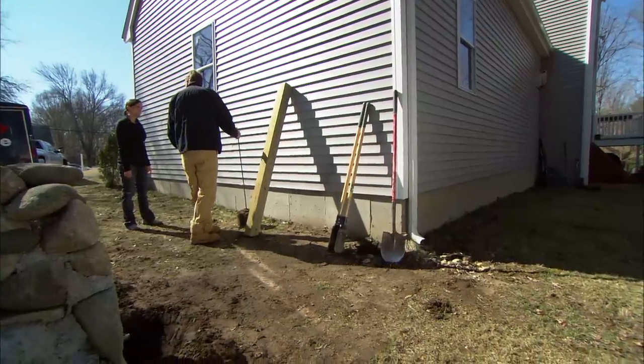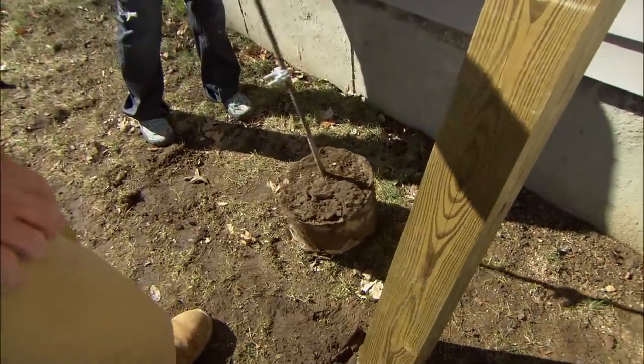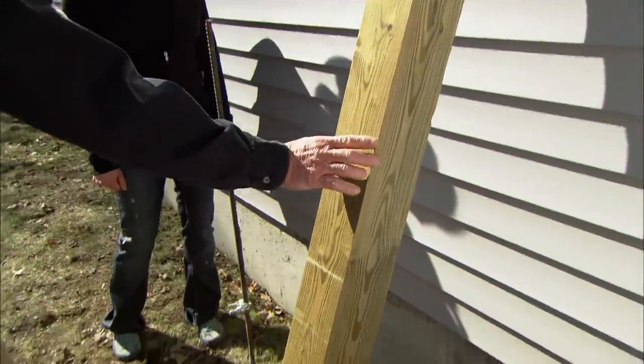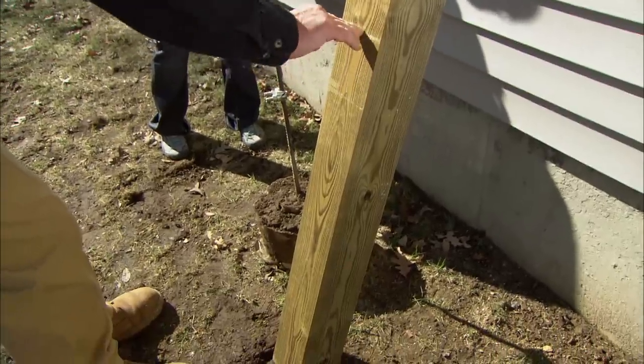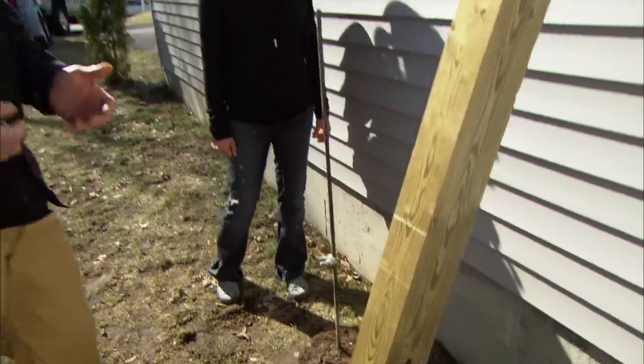Here's what was originally supporting your gate — a little piece of re-rod tucked into about 8 inches of concrete. This is going to be your new post. We are actually going to take this 5x5 pressure treated post and bury it about 30 inches in the ground. Now to do that we have to dig a hole.